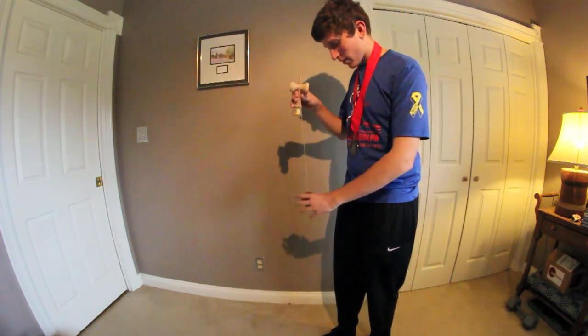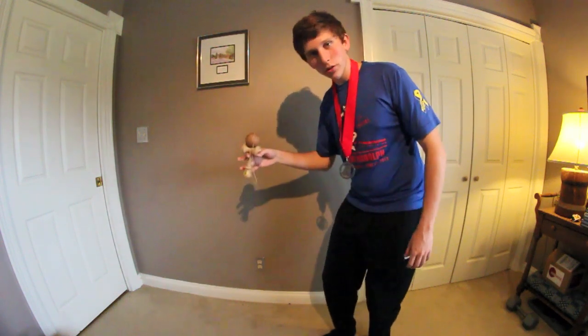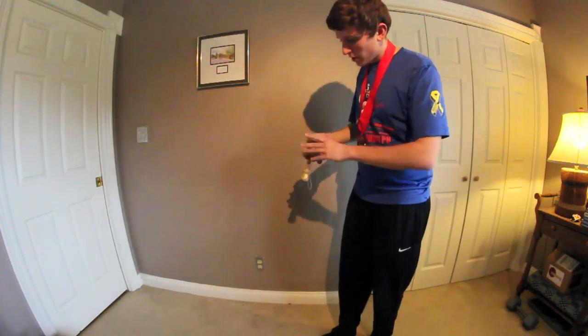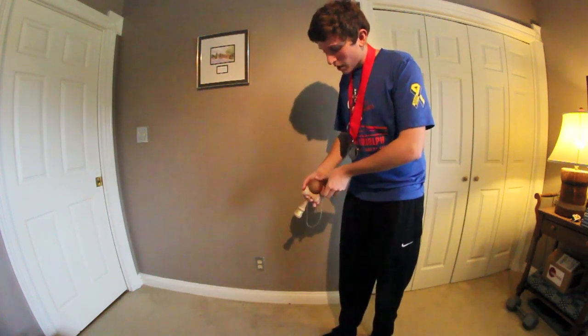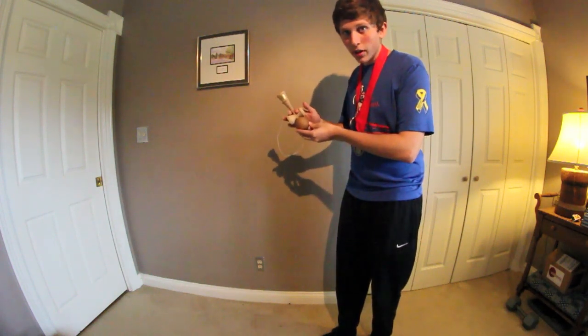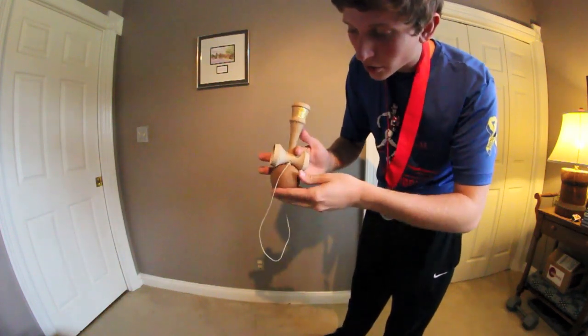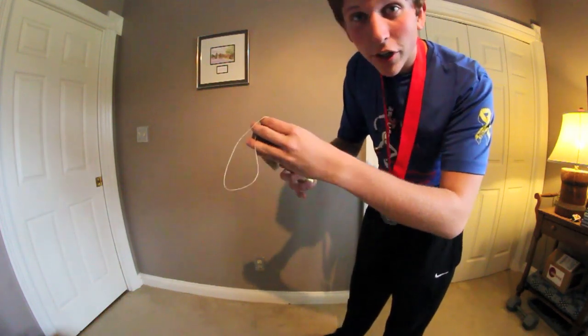So after you've placed it on the spike, pull it up, position your fingers, and then do the Gunslinger. In slow motion, I'm gonna spin it like this to get the momentum going. Once you do that you gotta release your middle finger and it's just gonna rotate around that one.